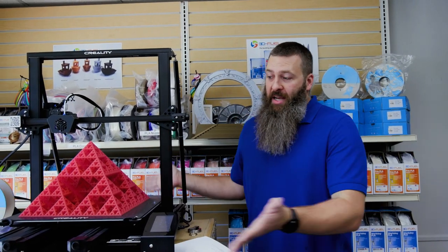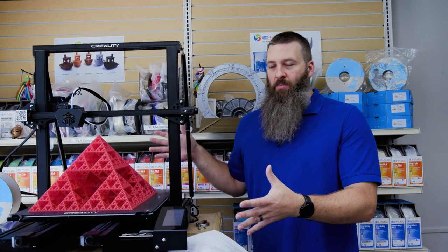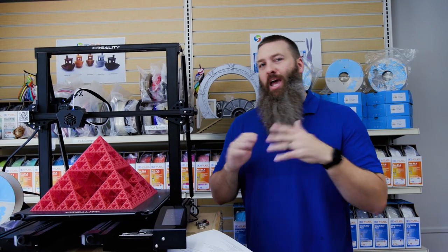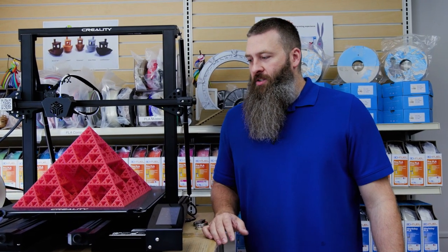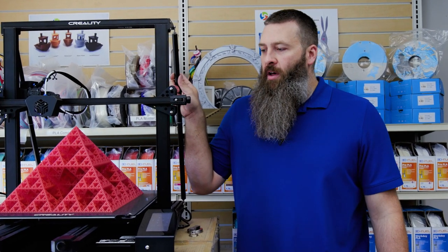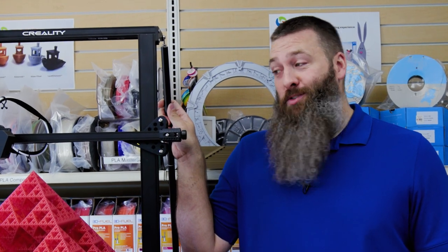It would be nice if it had an enclosure. It's a very large machine. Creality sells enclosures, but they don't make one big enough for this machine. Again, a minor issue, like most of these things are. So just a few things that I am not totally in love with about the CR6 Max, but there's also a lot to love here because there's a lot of printer.